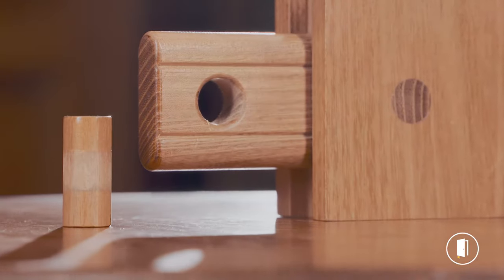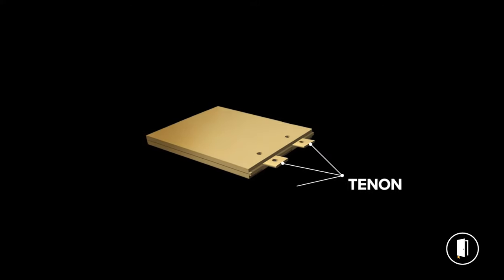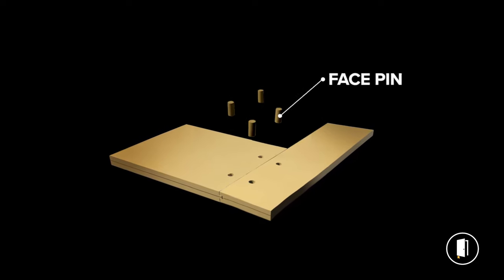The construction technique in this door is very special. There's a mortise and tenon construction with a face pin used to make this joint virtually indestructible. It pulls the joint together and it really can never come apart.